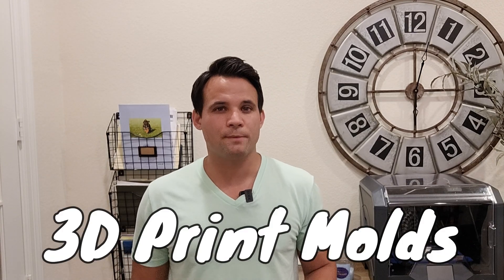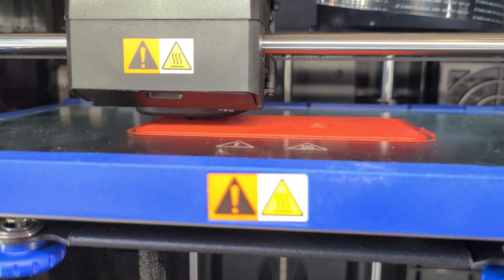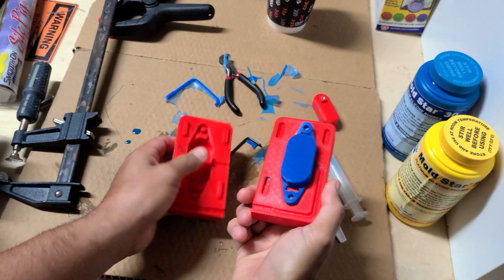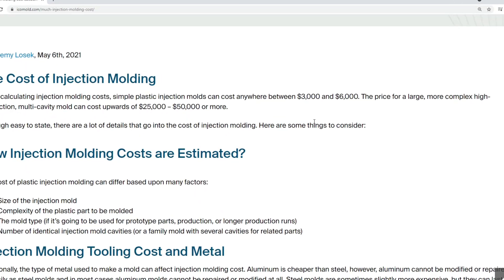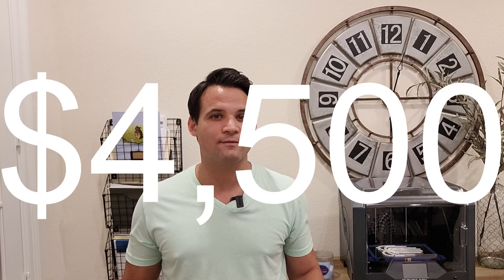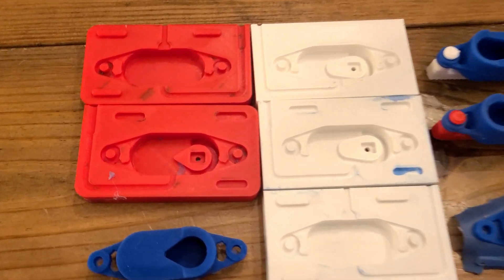Today we're going to 3D print molds that can make a complex rubber part. We can't just print the part itself because 3D printing doesn't offer the wide range of rubbers available. Professionally made injection molds can cost thousands of dollars — in this case the mold for this tiny part would have been over $4,500, and there was no way I was going to spend that much when I knew it would take a few iterations.